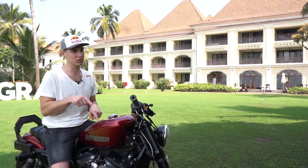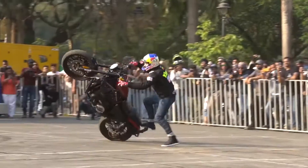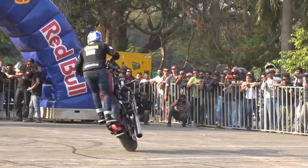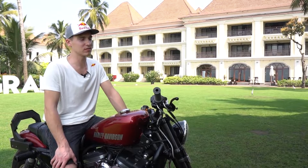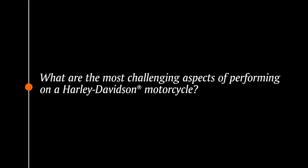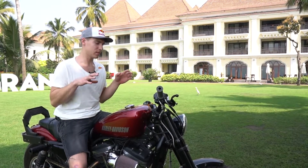This is the Harley-Davidson Sportster Roadster 1200. It's about the weight of the bike and the balance point.